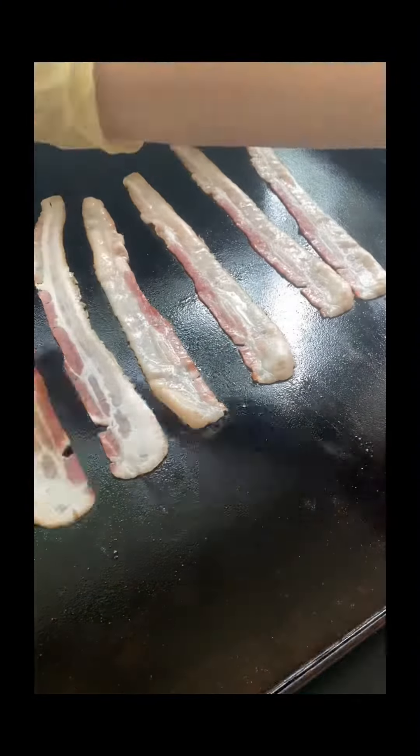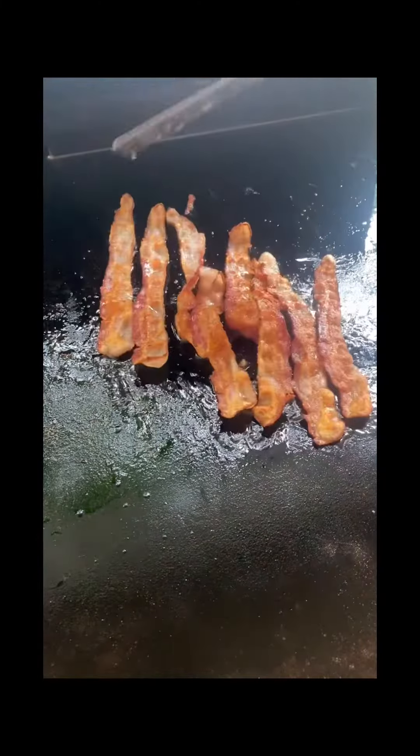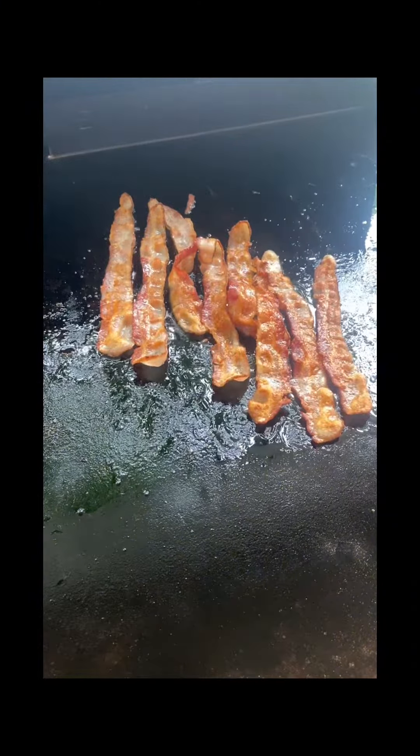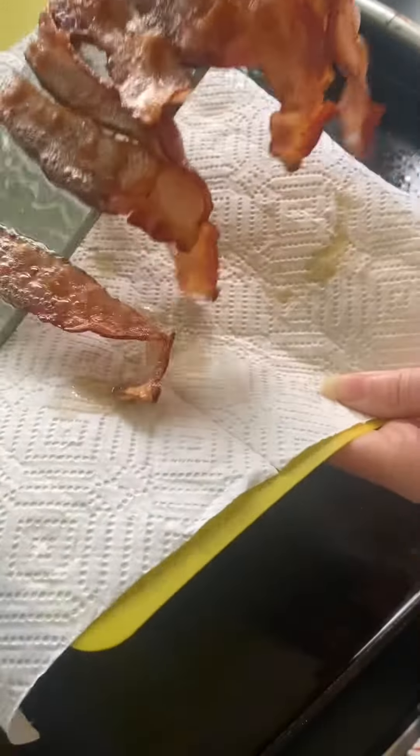Cook the bacon to your liking. I'm going to let the grease drain off of the bacon here and let it hang out on a paper towel and set that aside.